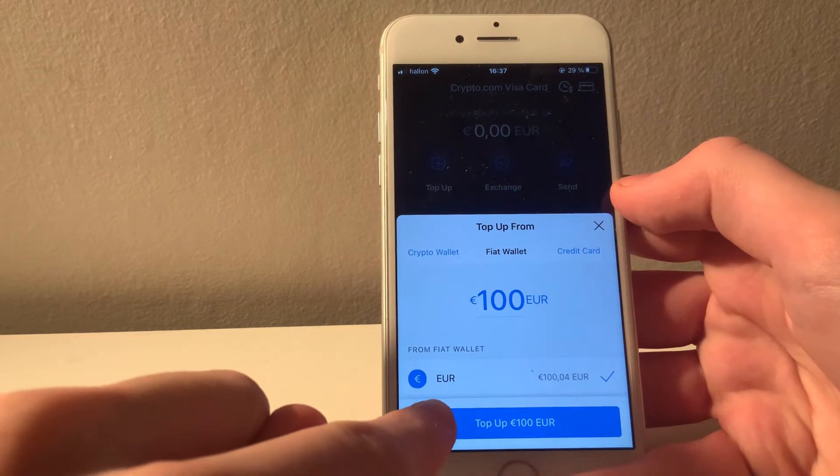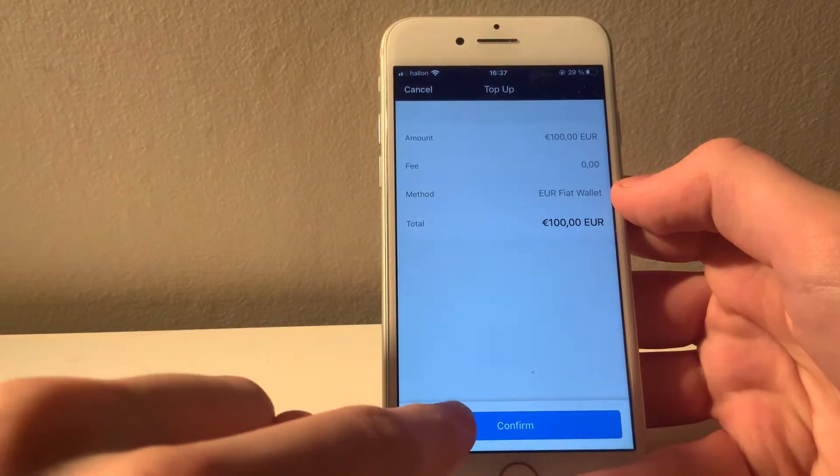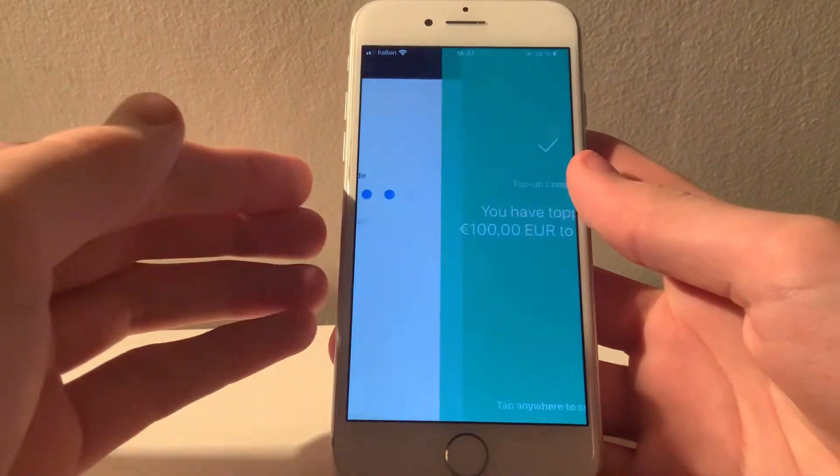If you live in Europe and want to use euro transfers as well, I have a full tutorial on that on my channel, so I will put a little link in the corner for those who are interested. Other than that, I will simply select the amount I want to transfer — 100 euros — and then press top up.